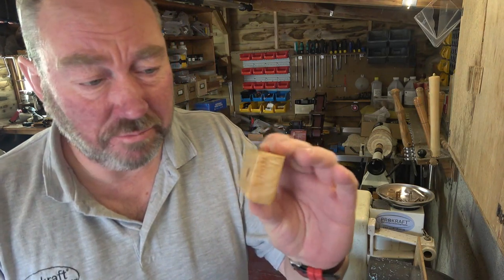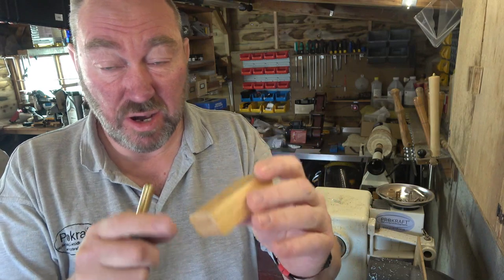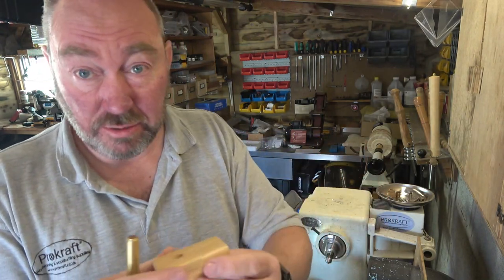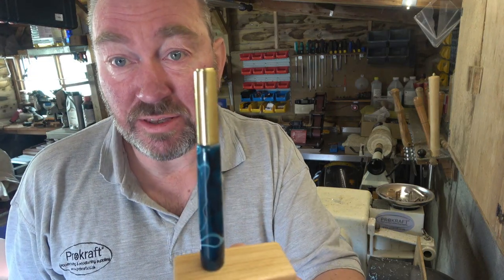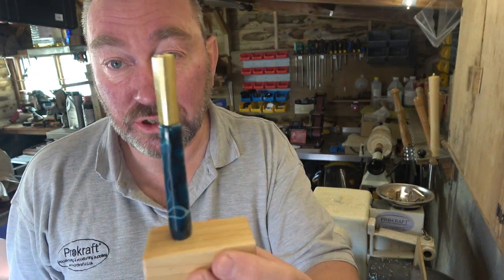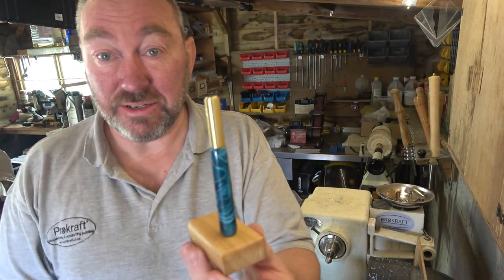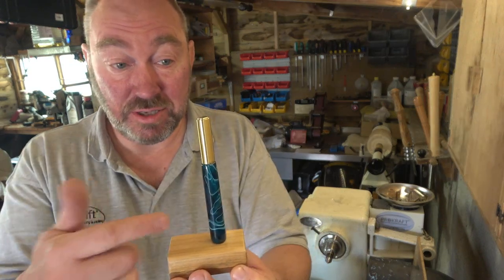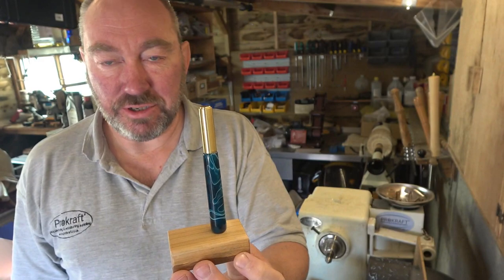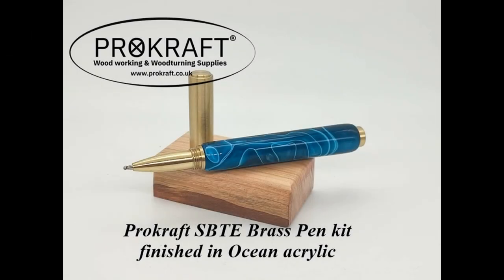Just before I go — I had a scrap bit of cherry, drilled an 11 millimeter hole in it, it's just a square block. Sanded it down, polished it up with a bit of wax. The 11 millimeter hole fits beautifully in there, and even when I shake it the pen doesn't quite come out. So you can make a handy little pen stand with an 11 millimeter drill — and you could also put the cap in it when the cap's off. Just a thought!